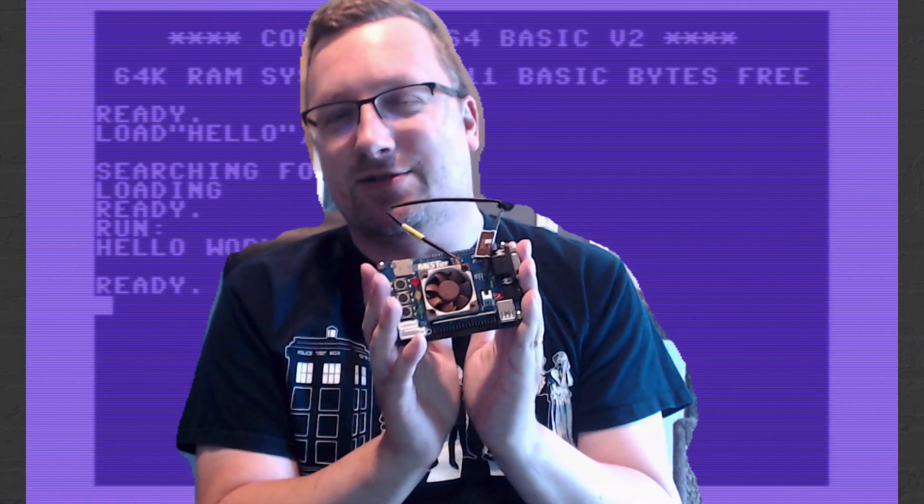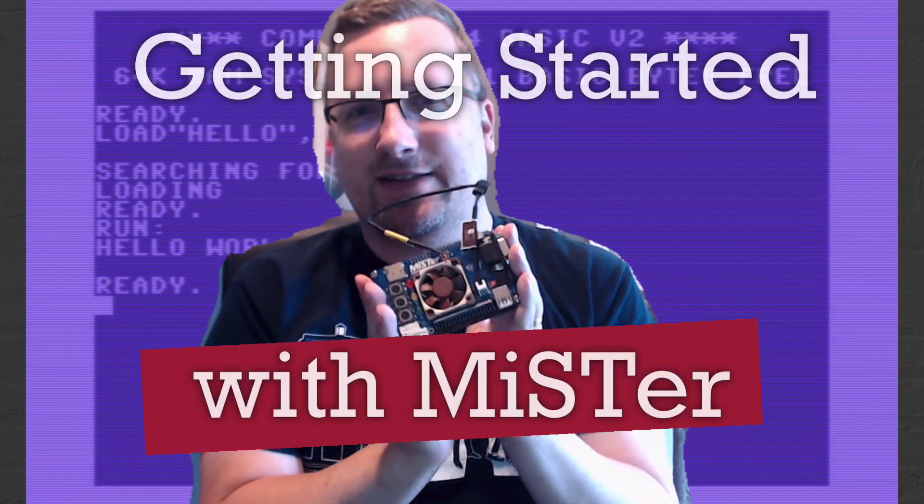Why are people spending around $200 for one of these when you could use a Raspberry Pi instead? Let's find out.